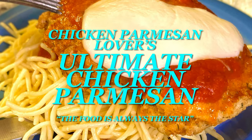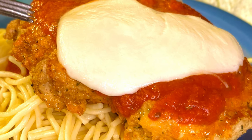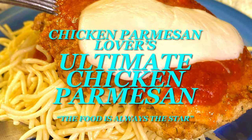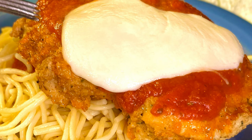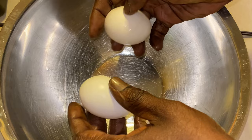Hey y'all and thank y'all for tuning in. If this is your first time, welcome. If you've been here before, welcome back. I am truly excited because we are going over the Chicken Parmesan Lovers Ultimate Chicken Parmesan. On this channel, the food is always the star. Now let's get going.